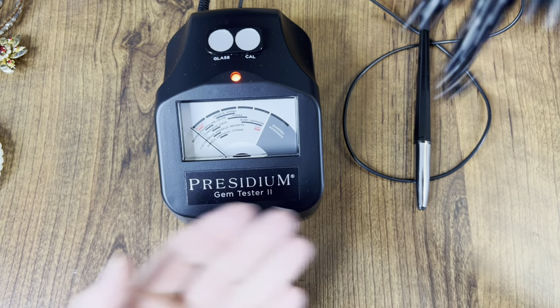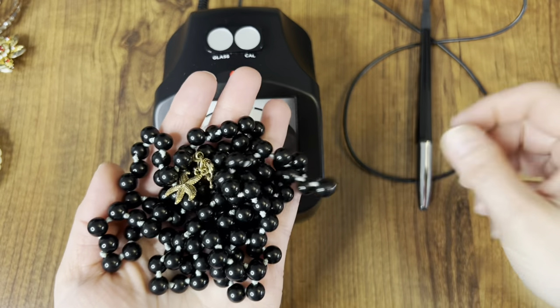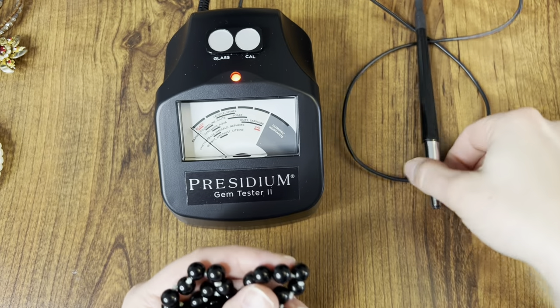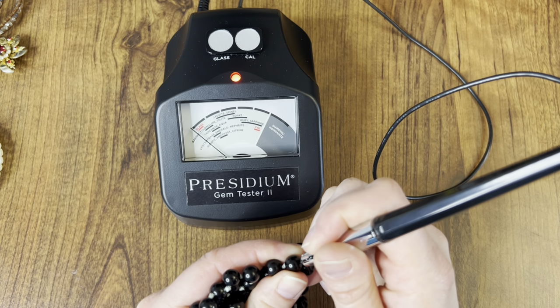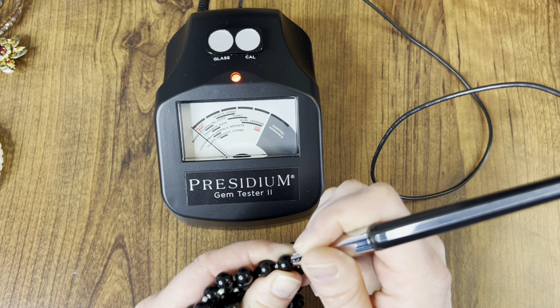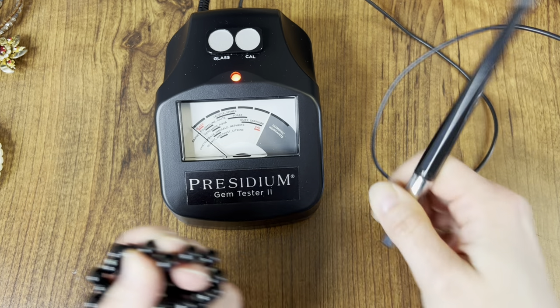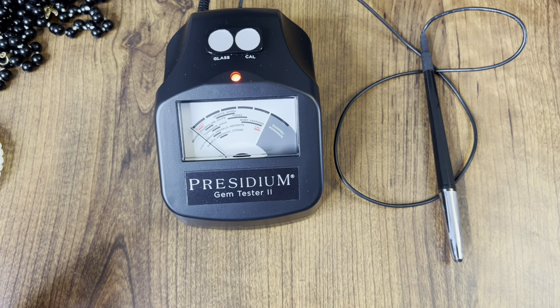Next up we have this J.Crew beaded cluster necklace. I'm 100% sure that these are glass, but I did want to pull them out just in case. Just glass — it barely moves the line, but it does move it.